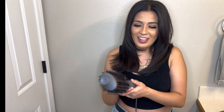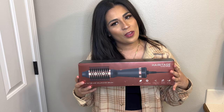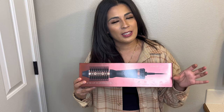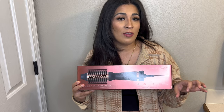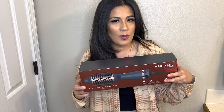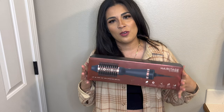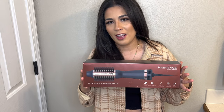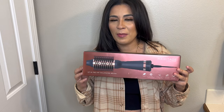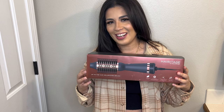Thank you so much, sis, for getting this for me — I really liked it. I give it five out of five stars. I just wish the barrel were a bit less thick and more rounded so you could do more styles with it, but other than that I really like this product. If you want something quick and easy and on the go, especially for you moms out there, I definitely recommend this. You can pick it up at a local Walmart or online. Thank you so much for watching, guys — till next time!